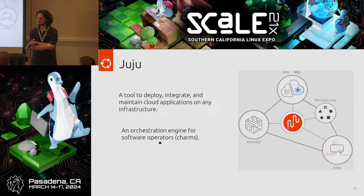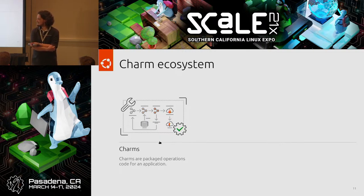Juju is an orchestration engine for software operators, or CHARMs. Imagine you want to deploy an application — there may be a lot of steps: install it, update configuration files, then enable and start services. When it comes time to upgrade, you'll have another set of commands: stopping the service, backing up configuration data, doing the upgrade, and restarting. If you're doing those things often enough, you're probably going to write a script for them. What if there was a way for everyone to collaborate on those same scripts to operate an application — scripts that are configurable and extensible, with a framework to ensure they're consistent and testable? That's what a CHARM is. A CHARM is a package of these operation scripts and tests — packaged operations code for an application.